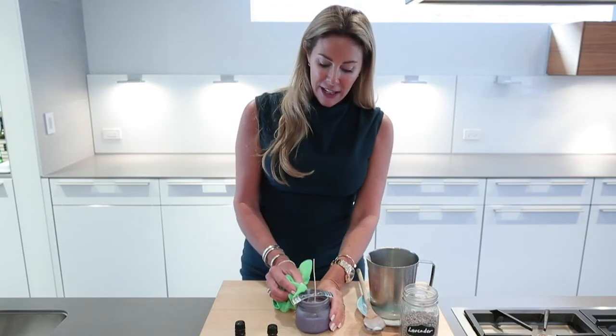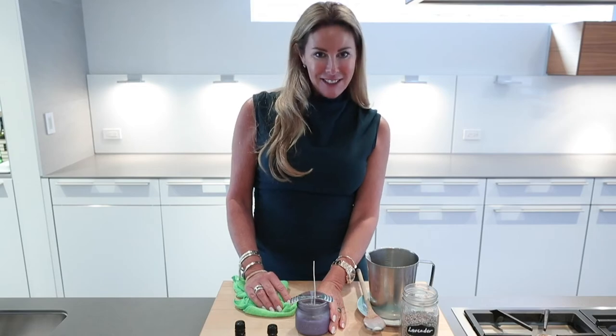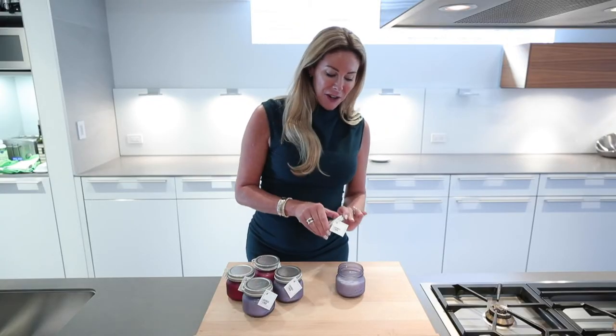Once it's all poured, you want to clean off any excess wax that might have dripped and then set it aside to settle. This should take up to about an hour. As you can see, we've managed to cut all the wicks and assemble our jars with their name tags. Each one is labeled with their scent. Now that we're all done this, why don't we go out and check on Sebastian.